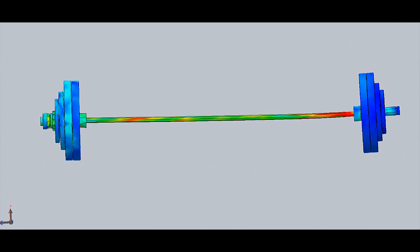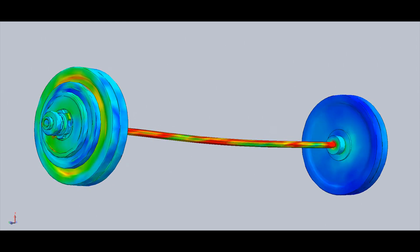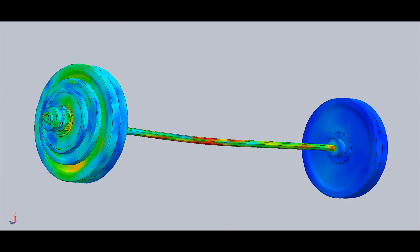We did a virtual stress study in SolidWorks simulation, and as you can see, there is no energy lost with the iron plates.